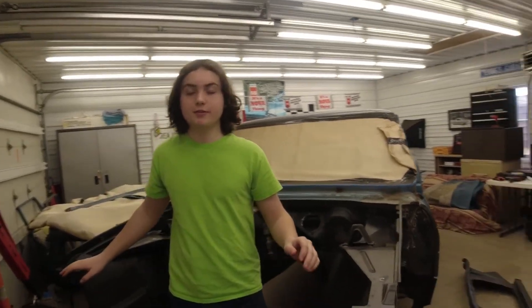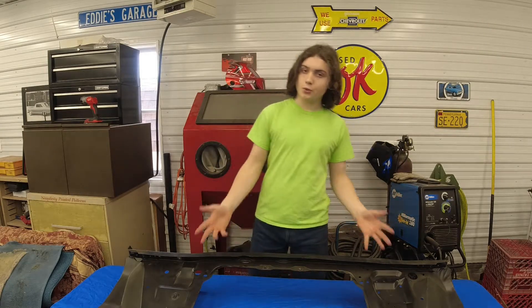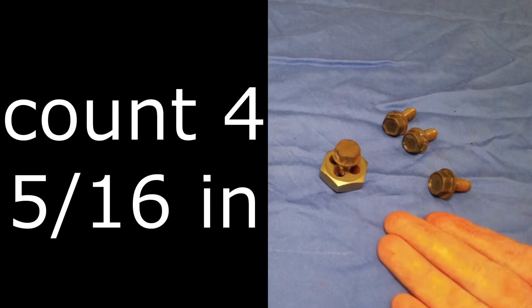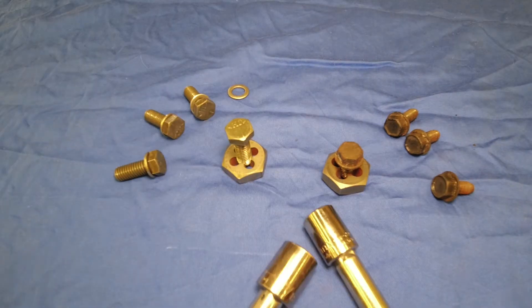Today, I'm going to show you how to put your radiator support on your 67 Nova. Let's go over the things you'll need to put it in. First, obviously, the radiator support. Besides that, you'll need four 3 1/8 inch bolts, four 5 1/16 inch bolts, whatever sockets you need to drive them in, and some alignment pins.